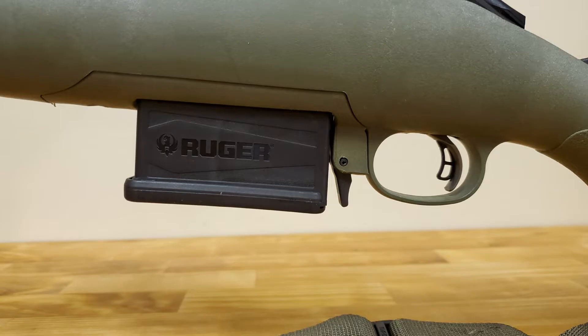I called Ruger and gave them my serial number. They said my gun was a candidate for conversion. I was able to order a conversion kit — they sent it to me. It was very inexpensive, like $26 shipped. This video tutorial is about how to install the magwell and conversion kit.